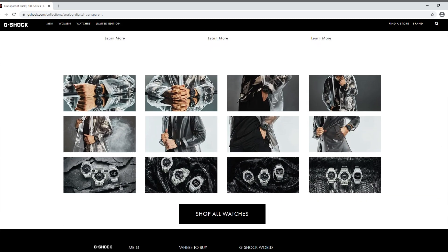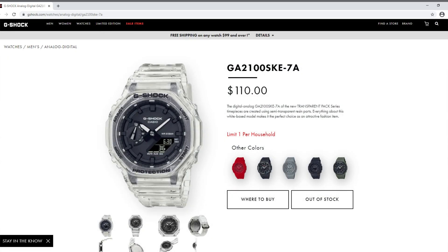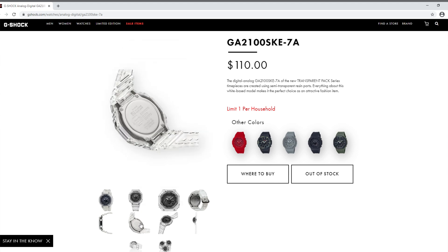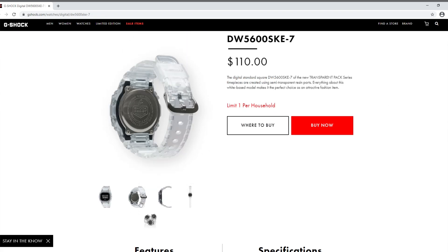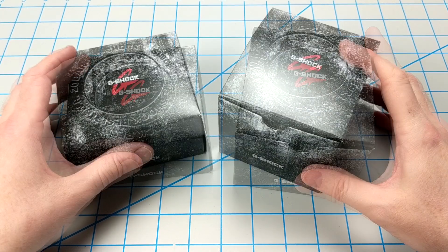The most popular of this lineup is the GA2100 SKE-7A, which is currently sold out and going for upwards of $250 on eBay, which is insane. But it certainly is a sharp-looking watch, and as a fan of transparent watches I just had to pick it up. Alongside that, I also picked up the DW5600 SKE-7 with its negative display and blacked-out dial. I paid $110 for each watch.